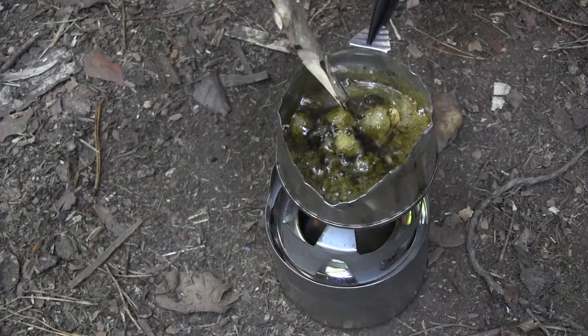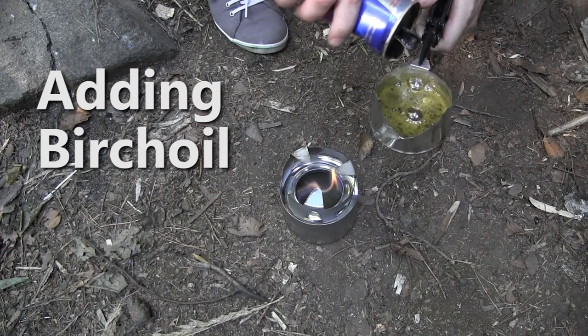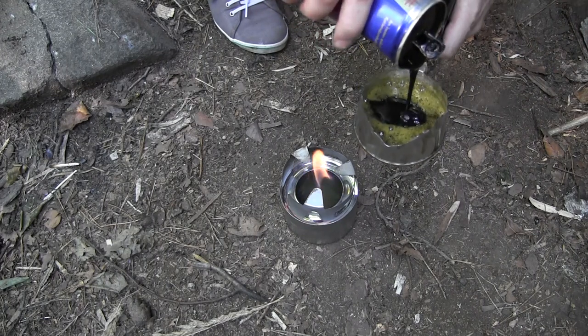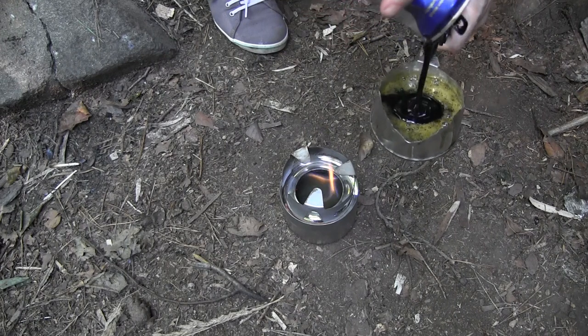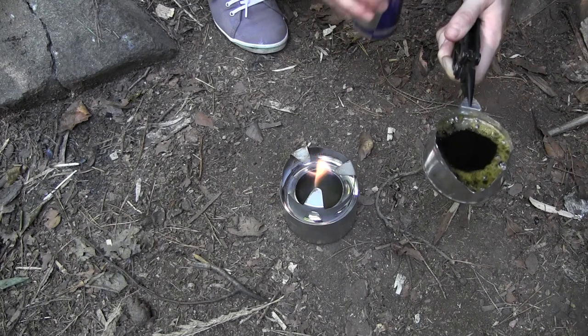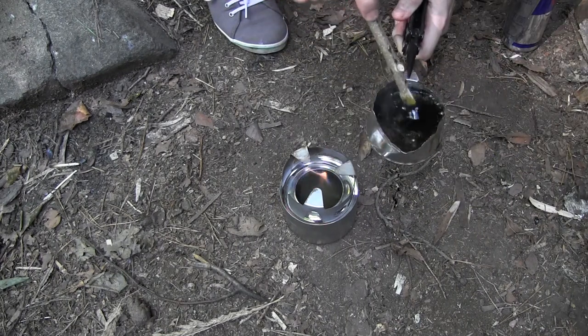Don't let it get too hot — you don't want to burn the stuff up.